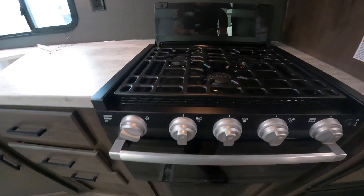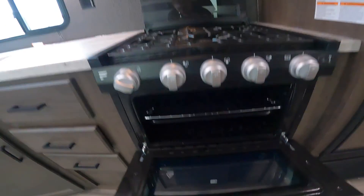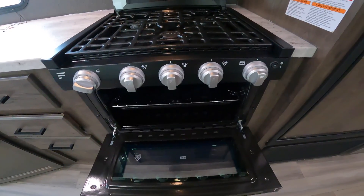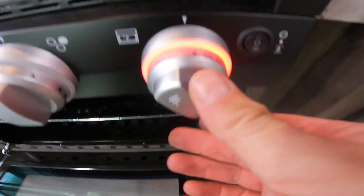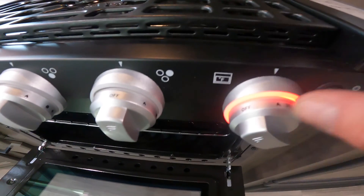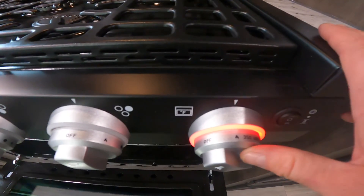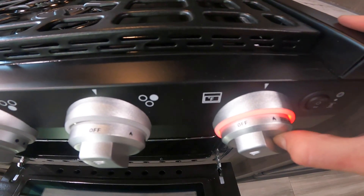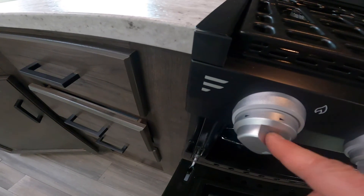To light the stove or oven, there are a couple of differences. First, always open the stove door and leave it open while attempting to light. Second, turn it to the light position as before, but when turning the sparking knob, always press and hold the knob in at the same time as you spark it.